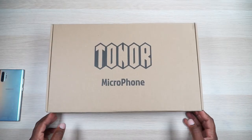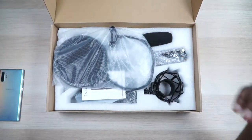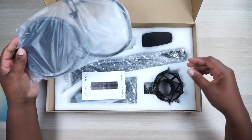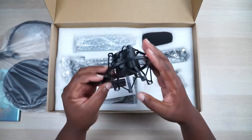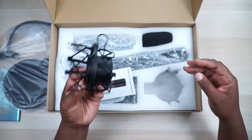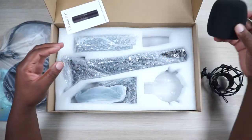What we have here is a full microphone set from Tonner, which includes a pop filter and a shock mount — which you typically don't get a lot of times. I'm starting to see these pop up more and more often in these sets; they're usually extra. And then you get a windscreen for your mic.